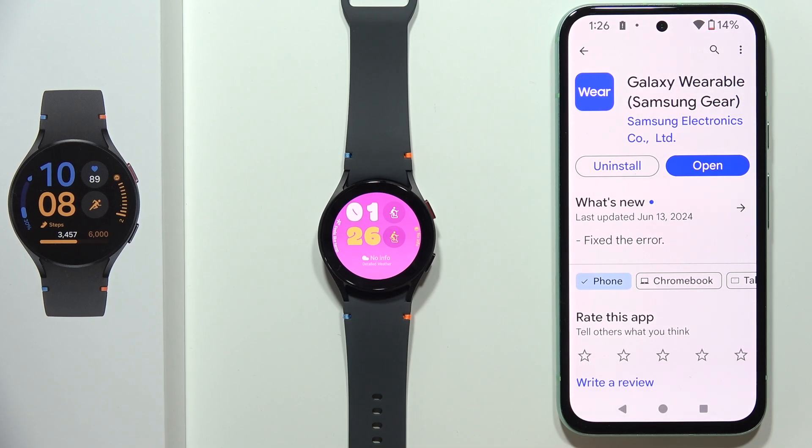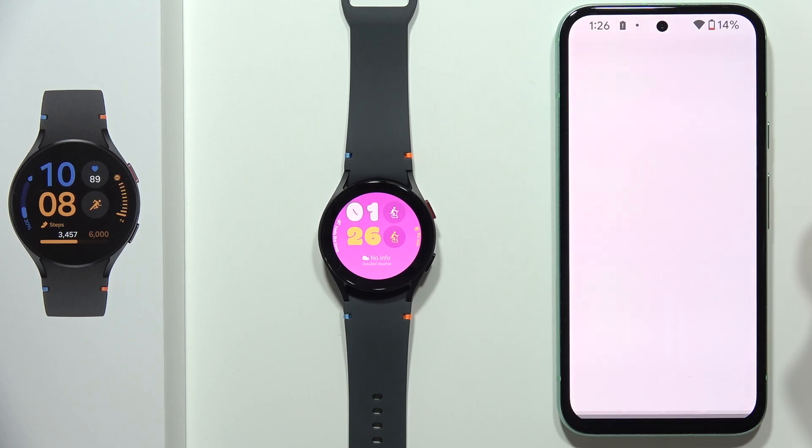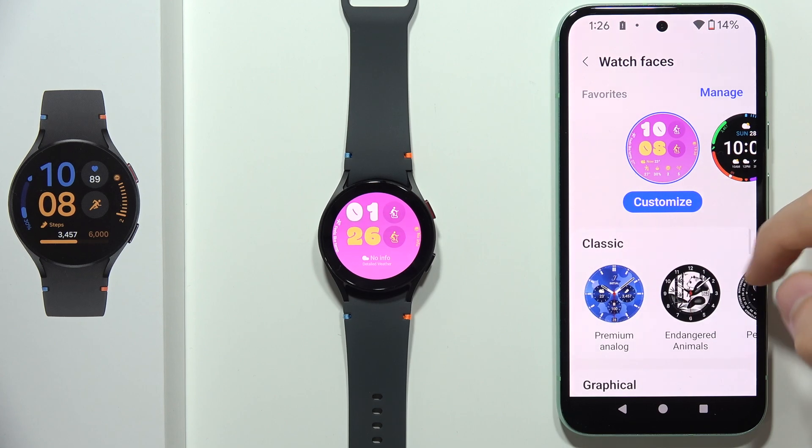To download additional watch faces on your Samsung Galaxy Watch FE, first you will have to open the Galaxy Wearable application on your phone. Next, you will have to go into the Watch Faces section.